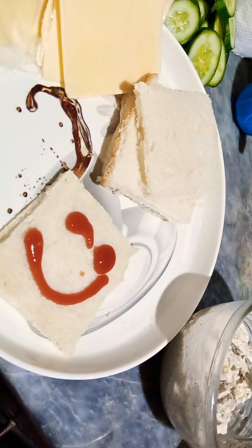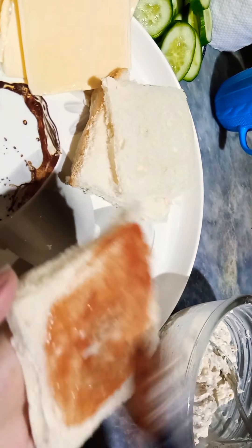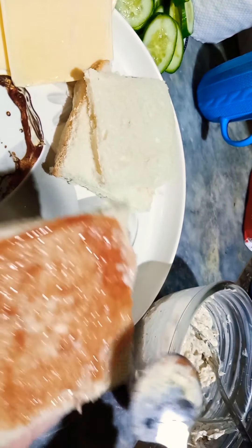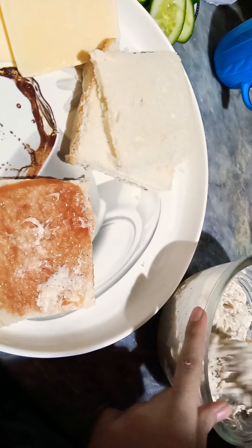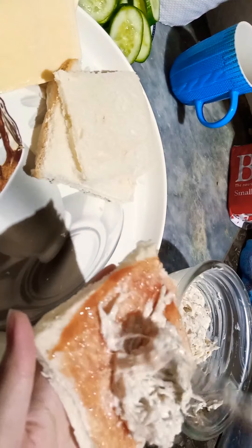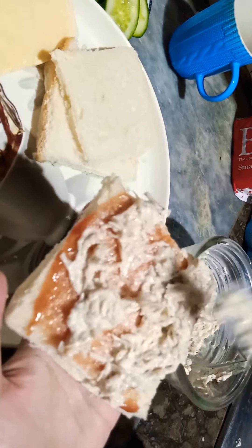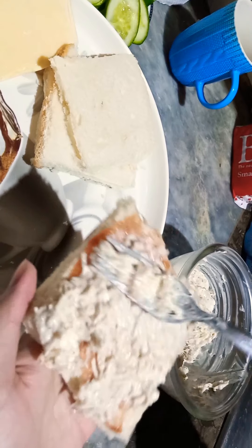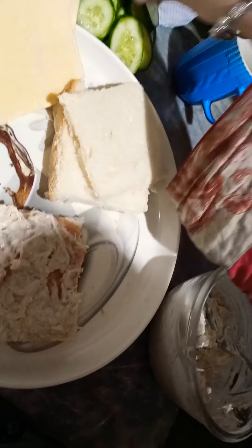We add the same things. I will spread ketchup on the side and spread it. It is a very simple and easy recipe. We will add the chicken and mayonnaise mixture and spread it across the bread, spreading it all the way to the corners.